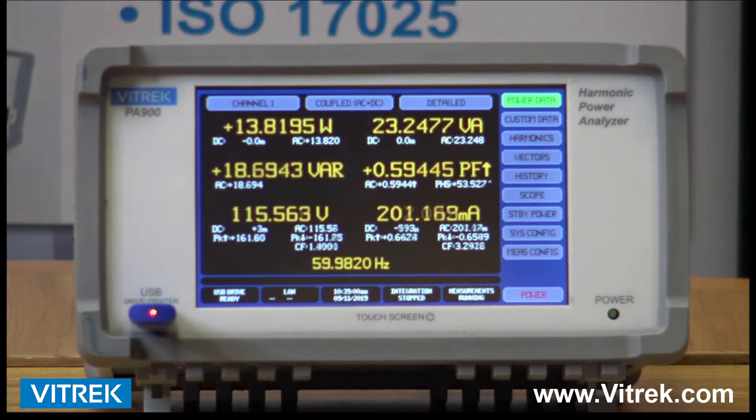Design engineers are under constant pressure to increase efficiency and reduce excess product power consumption down to the last milliwatt. Why not give the Vitrek PA900 Series Power Analyzer a try? You may be quite surprised at the level of performance you receive at a very competitive price point.